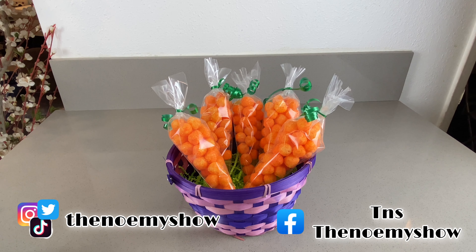Hi everyone, welcome back to my channel. Before we get started, I wanted to go ahead and thank everyone for their support. Don't forget to like, comment, and subscribe. For today's video, I will be doing some carrot cheese balls for your Easter snack bar.